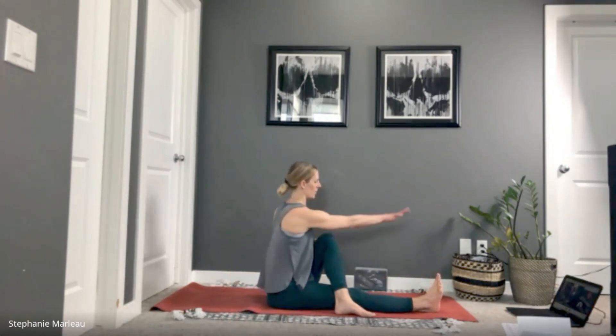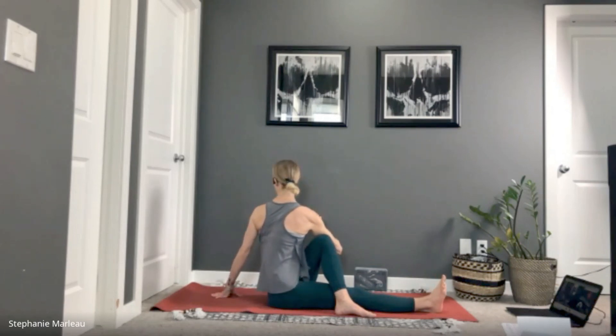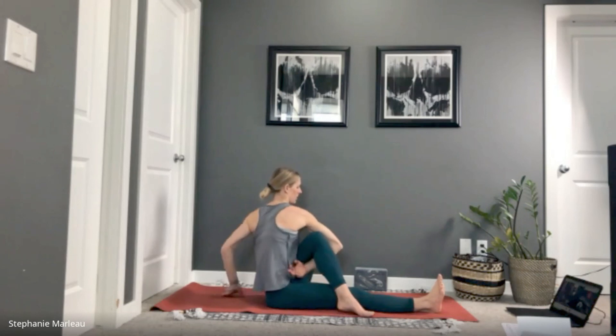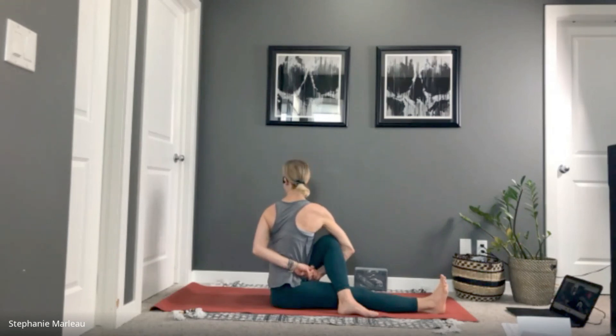Rise back up. Move into our twist — take that left foot, swing it all the way around, step it onto the outer edge of your right foot. Right arm hooks on the outside edge of your left knee, left hand back behind you, and move into your variation of your twist. A lot of us will be rocking back — see if you can rock a little more forward, leaning your weight forward. You'll find a little more length through the crown of the head and a little more space to twist into.